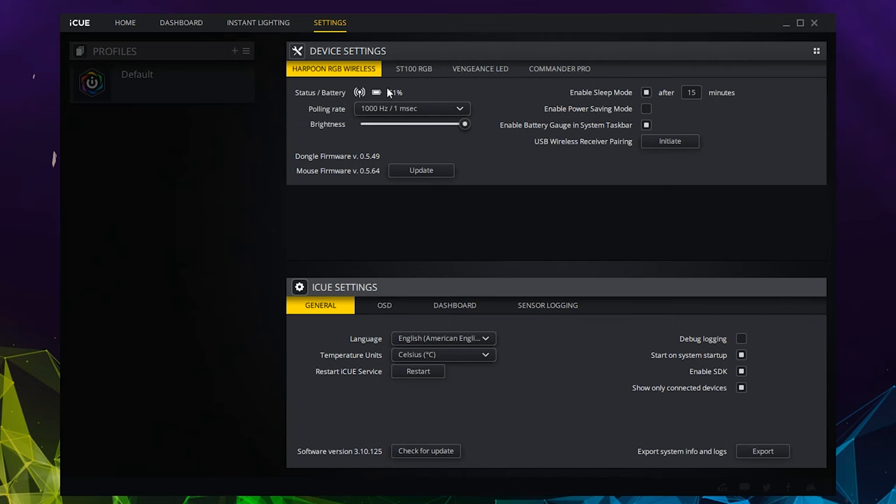Finally, in the settings tab in the software, you can enable sleep mode, battery saving mode, adjust the polling rate, and a few more settings.